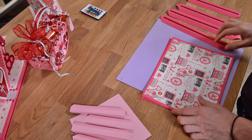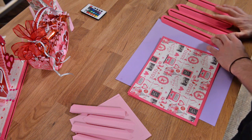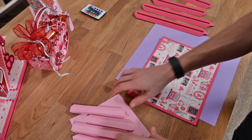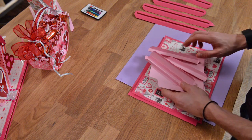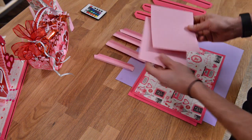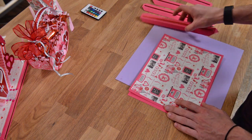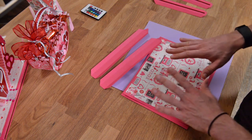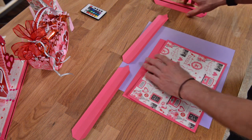Let's put together our love hut. We're going to start with the base because we need to lay a foundation for our special love shack. The main base and the inner support base go together the same exact way — there are four wall pieces, a top, and a bottom. We're not going to put that together on camera because it's redundant, but I will show you how to put together the main base and how it all works.